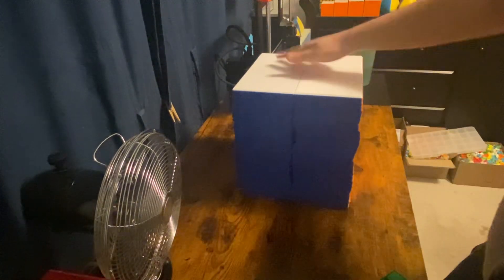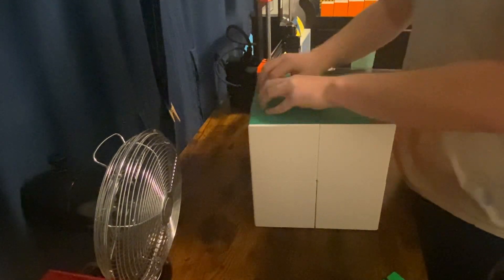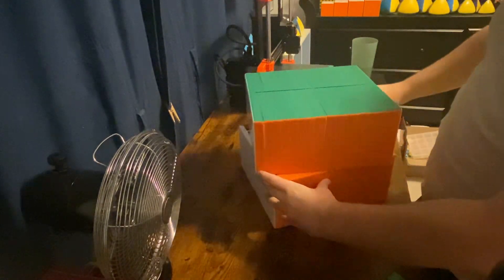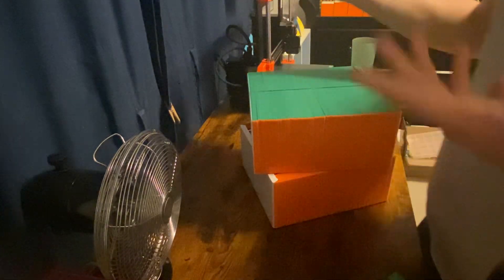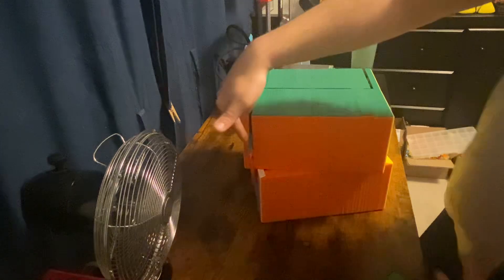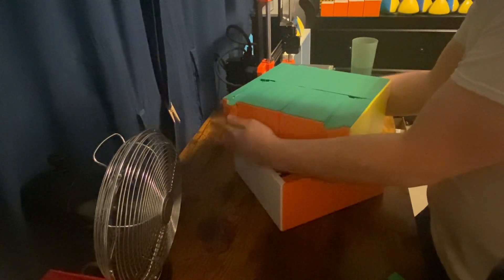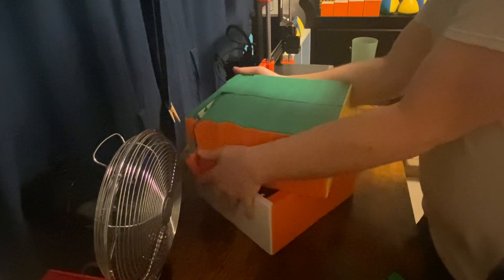The inner 2x2 is actually pretty smooth and easy to turn, given that everything's aligned. This puzzle uses the stacking design, so when you do turns this happens — the pieces just fall down. But if you kind of hold them, that won't happen as much. It's still annoying, though.